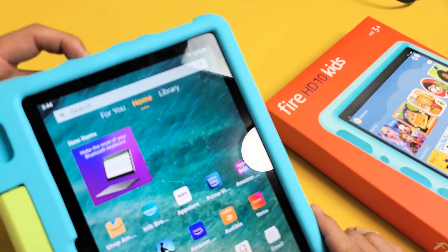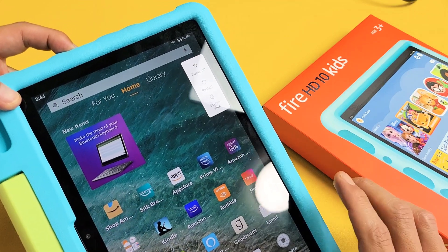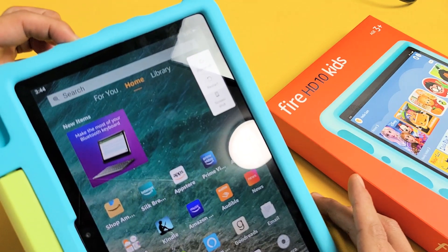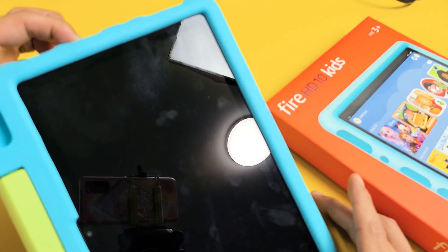1, 2, 3, go! Press and hold. Do not let go. You want to wait about 15 seconds, or until basically the screen turns black. Keep on holding. And it's about 15 seconds now.